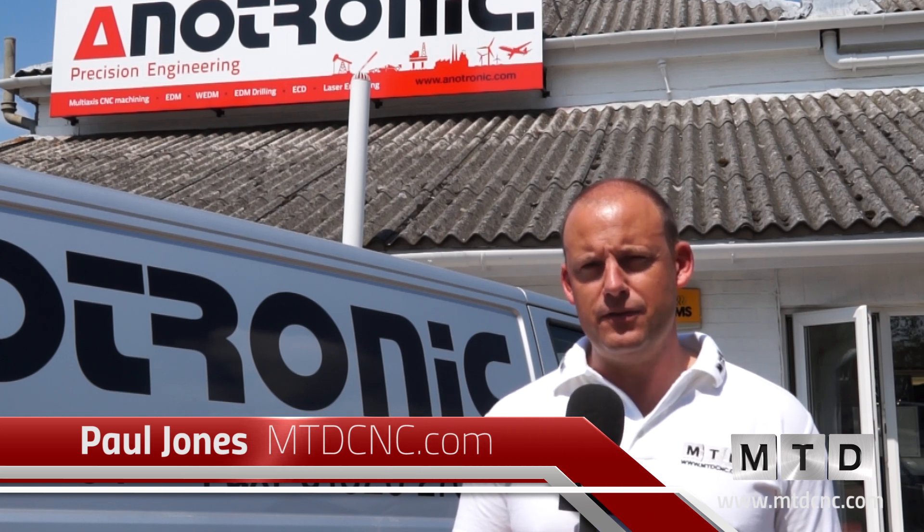Anatronic are the UK supplier of the River range of Ocean EDM drilling machines. I'm here today to meet with Martin White, who is the managing director of the company, and he's going to talk us through this new range of machines.